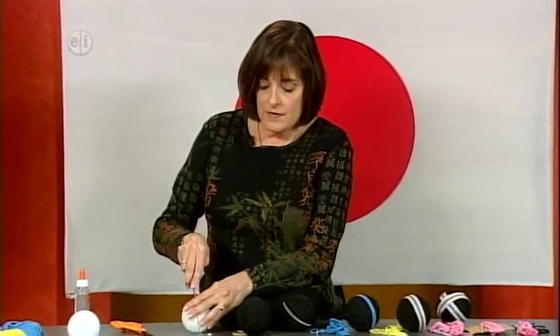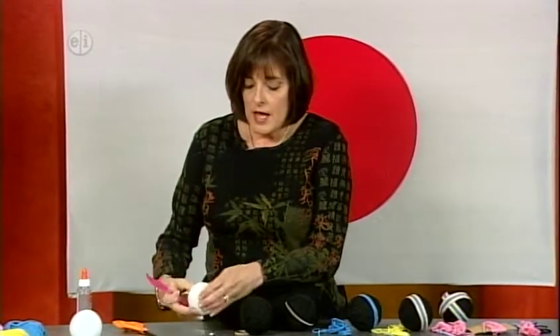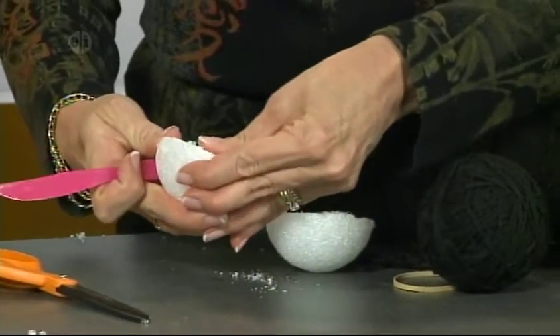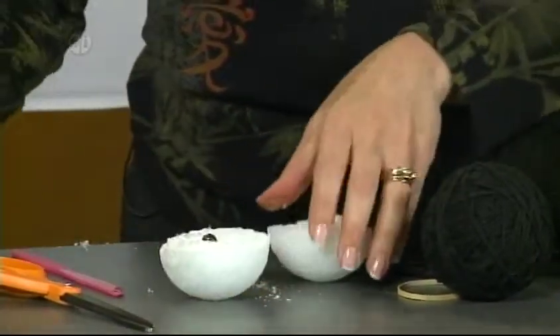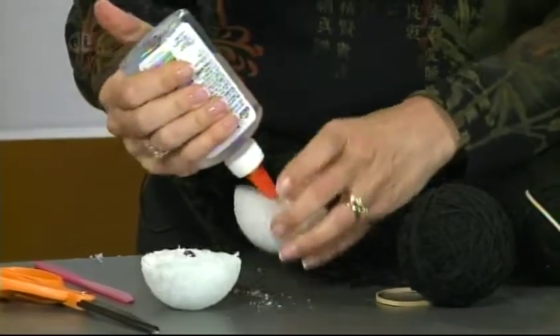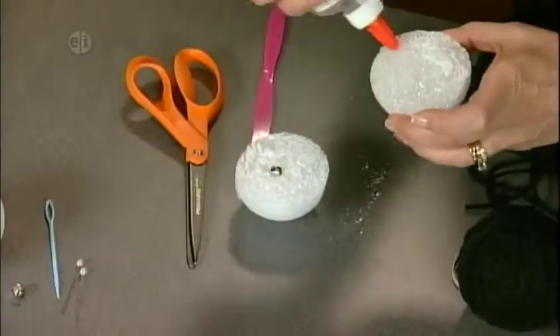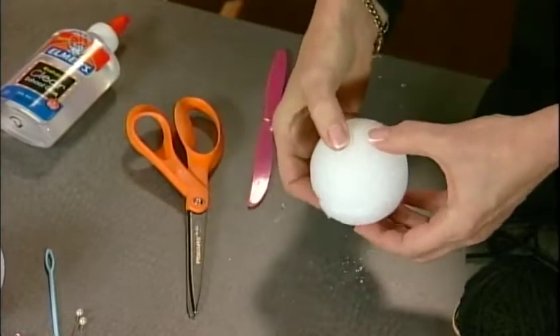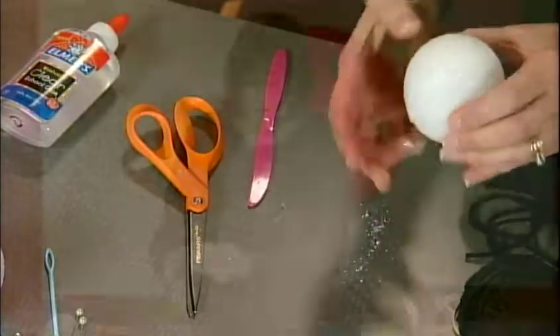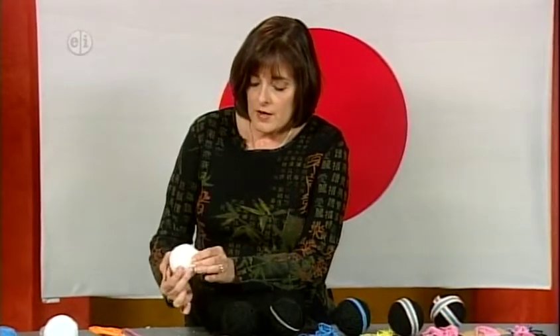The first thing we want to do is cut our ball in half using a serrated plastic knife. I'm going to pop it open. All I want to do is put the bell inside. I'm going to add a little bit of glue onto the ball and then glue the two pieces together. We'll let that set aside and dry.